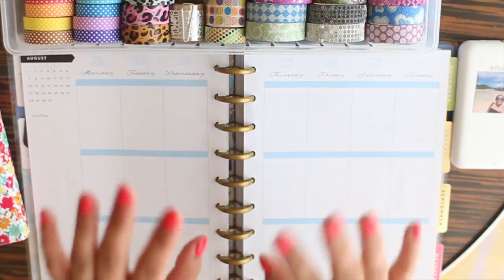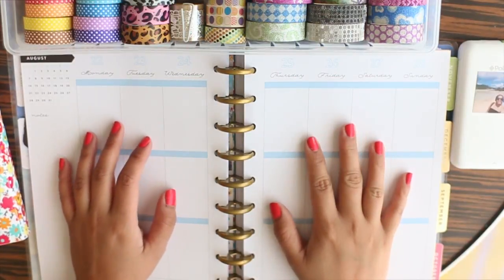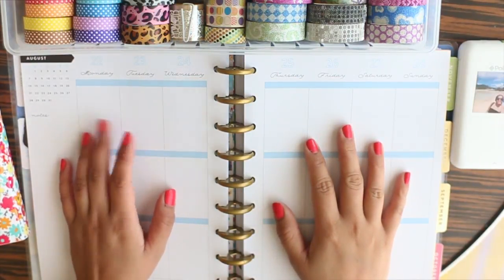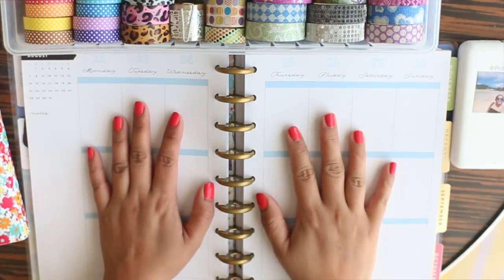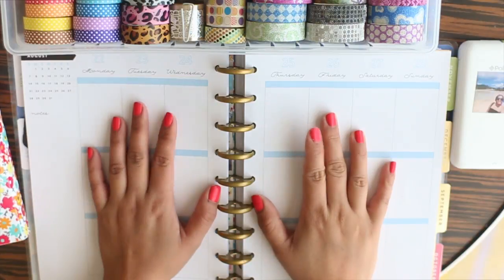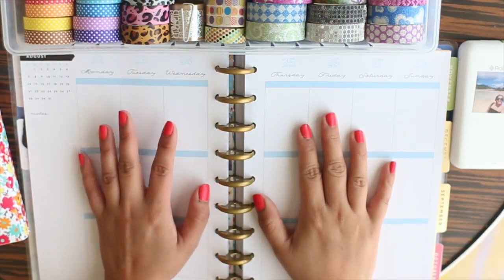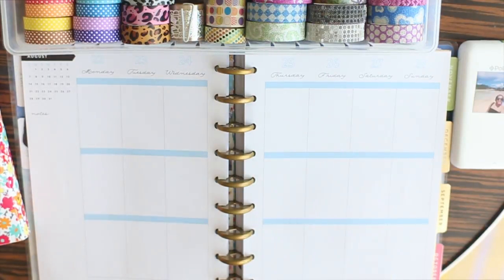Hey guys, welcome back. This is going to be another faceless video because I just couldn't be bothered to fix myself up today. This is also going to be my first plan-with-me video for the week of August 22nd to 28th, so I'm really looking forward to this.